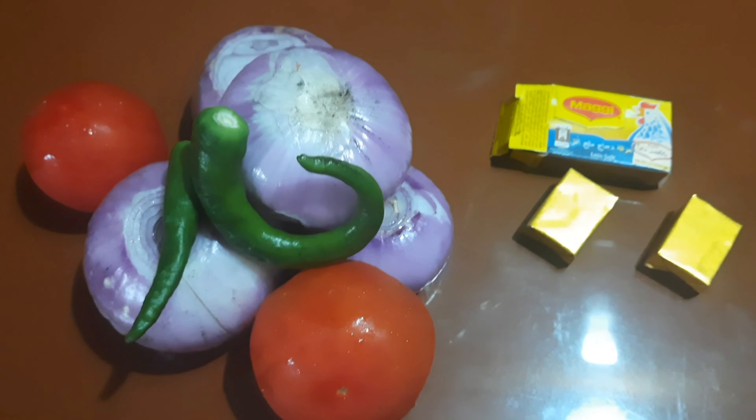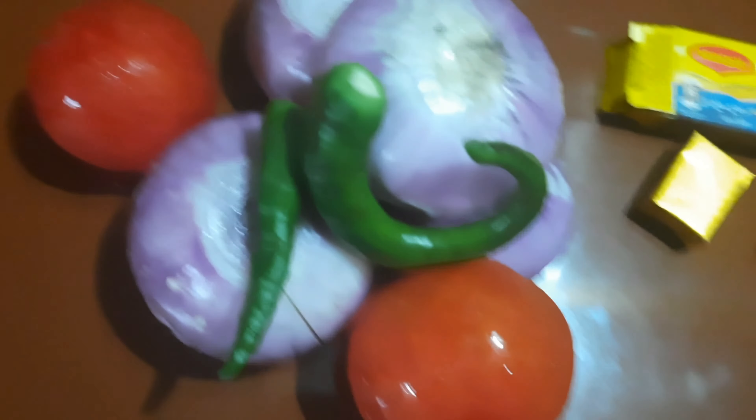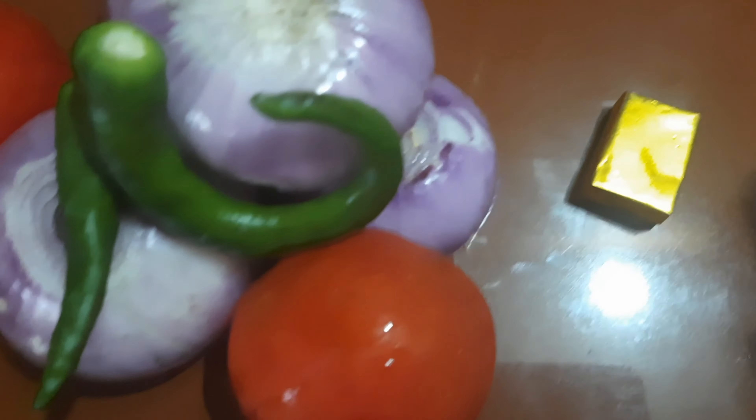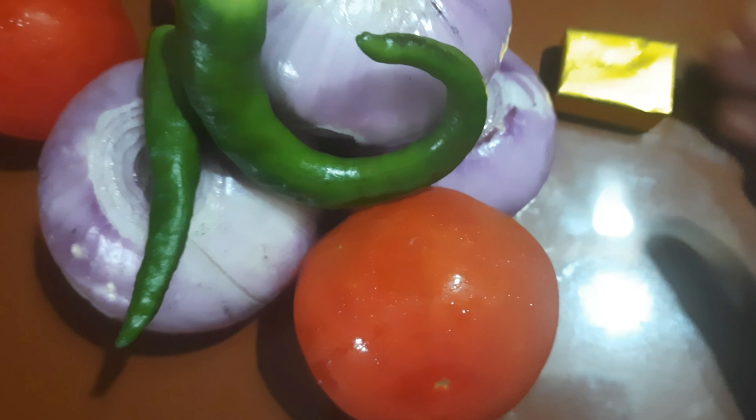Then we will cut the onion. This is the same. Then we will cut the onion into the onion.